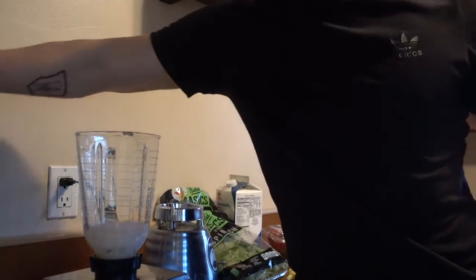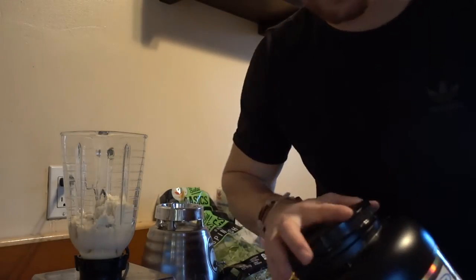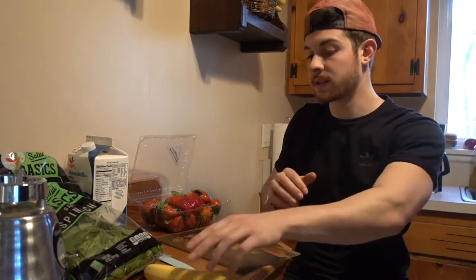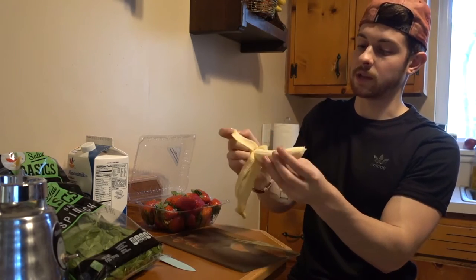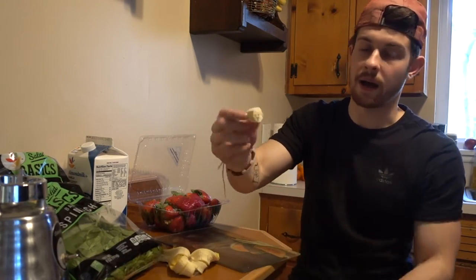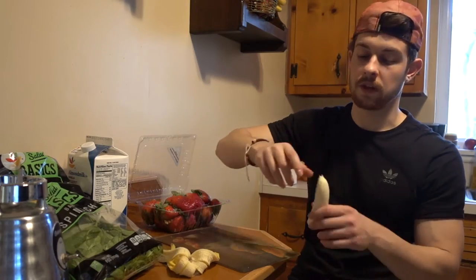I'm going to throw in probably a scoop and a half of protein — 51 grams, 50 grams of protein. Now you can add whatever kind of fruit you prefer. You could have pineapples, blueberries, whatever. I like strawberries and I like bananas. I'm going to start off with banana — I'll use the whole thing. It's like a medium-sized banana, probably like 85 grams. I don't like the end pieces, but in a blender it doesn't matter.